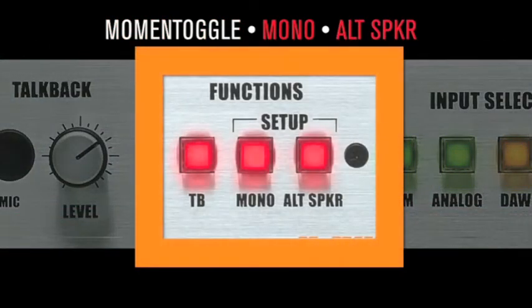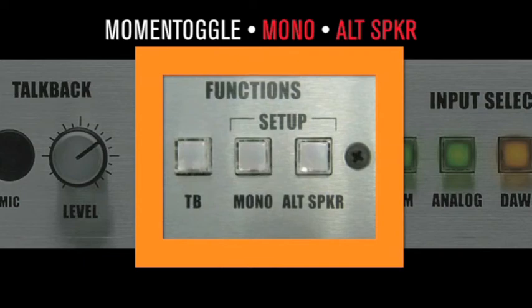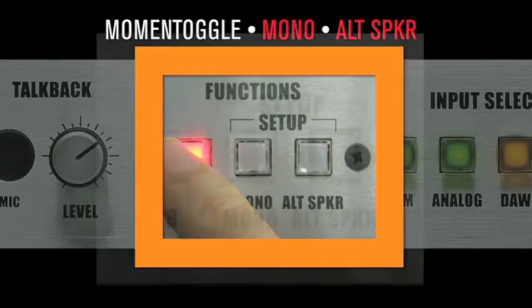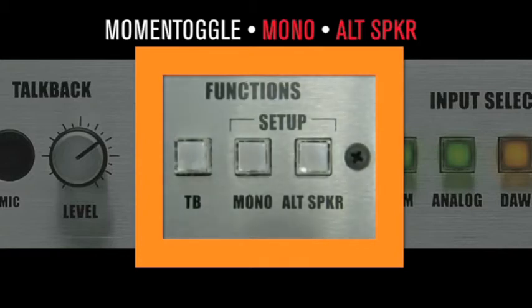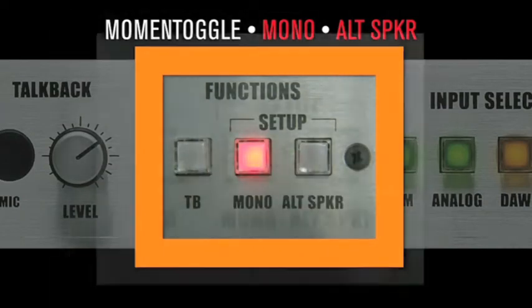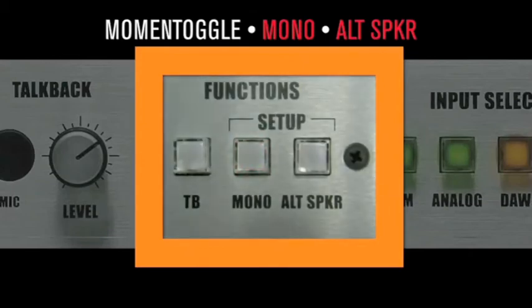Moment toggle is extremely useful. It has two modes: momentary or latching. In latch mode, if a button is pressed and released quickly, it will lock. In toggle mode, if a button is pressed and held for more than a second, the function remains on until the button is released. For example, want to dart between mono and stereo a few times quickly? This is toggle mode. Or do you need to leave it in mono to see what's ailing the mix? This is latch mode.